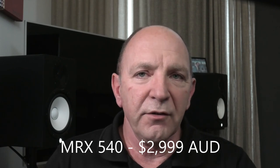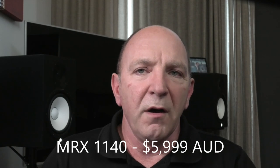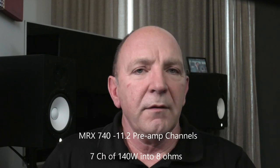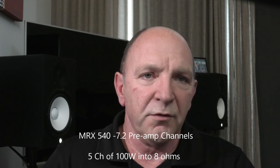Now let's talk about the receivers. The updated MRX line includes the MRX540 at $2,999 Australian, the MRX740 at $4,499, and the MRX1140 at $5,999. All three feature the latest version of ARC Genesis room correction and the redesigned high-precision calibration microphone. The MRX1140 supports 15.2 preamp channels and 11 channels of 140 watts into 8 ohms continuous. The MRX740 supports 11.2 preamp channels and 7 channels of 140 watts into 8 ohms continuous. The MRX540 supports 7.2 preamp channels and 5 amplifier channels rated at 100 watts into 8 ohms continuous.